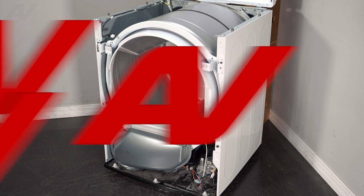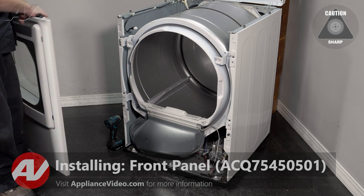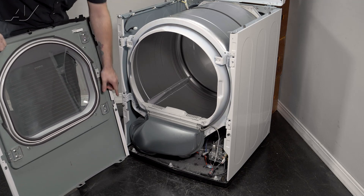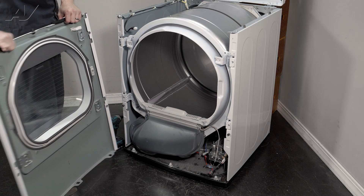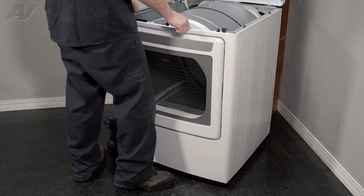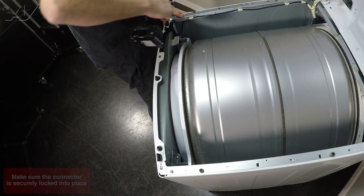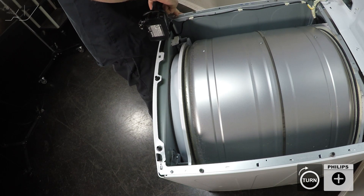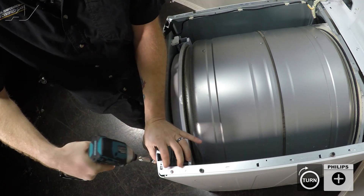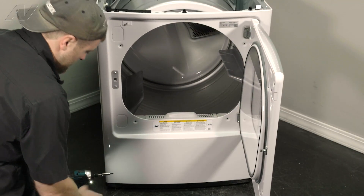Now we can reinstall the front panel. Since the metal's bent, I'll bring my drill over with the screw on it. When reattaching the front base, it has holes on the bottom of this front panel that go over the little pegs on the bottom of the frame. Lift up, put the pegs inside the holes, and push forward. Reinstall the door switch, keep my knee on it, and reinstall the screws — both the top two and the four inside the door.